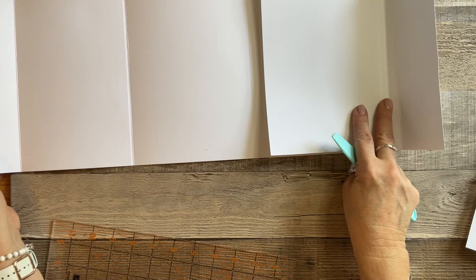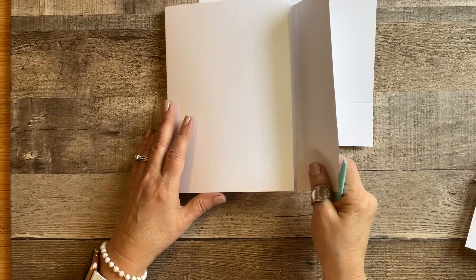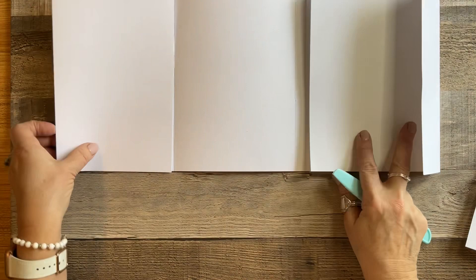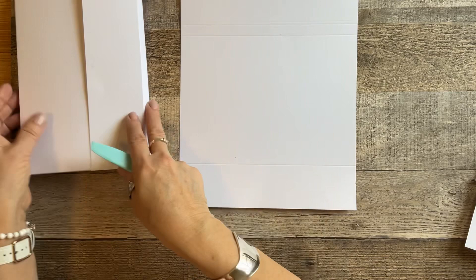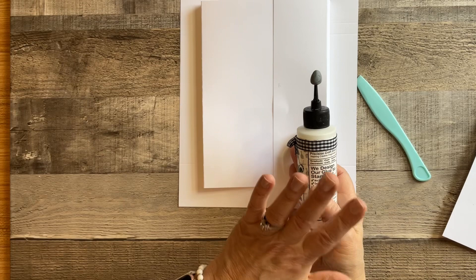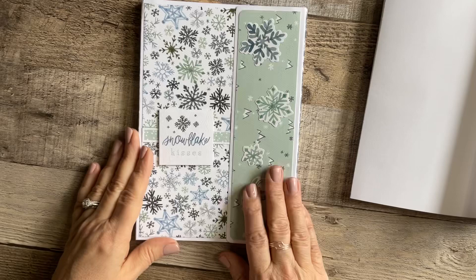There's our folio. This goes to this side and that's your closure on the right. Once you have that all put together, we're going to cut some pattern paper and glue it down and we'll be all set. You could also go in and put some flat pockets in — I'm not sure I'm going to do that, but it depends on how I feel once I put all of my pattern paper on. I did do my measurements already, and I will put the measurements for all the mats in the description.